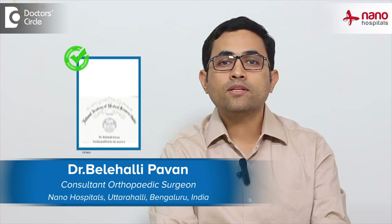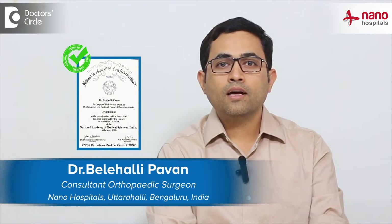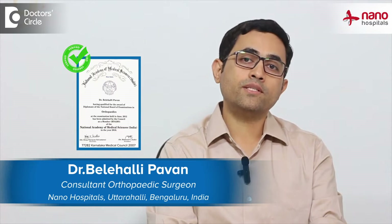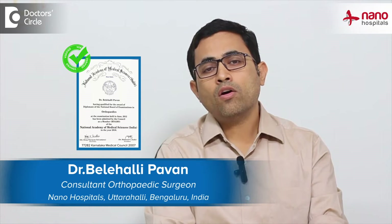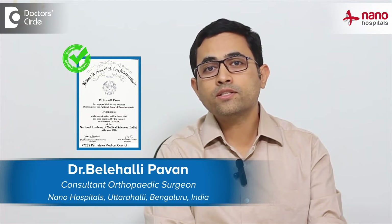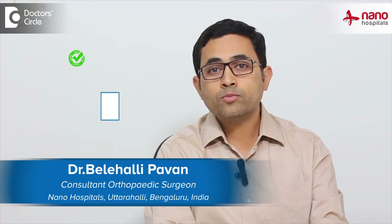Hello everyone. My name is Dr. Beleheli Pawan. I am an orthopedic surgeon and also a diabetic foot surgeon. I take care of all the non-healing wounds and the deformity that most of the diabetic patients come to nanohospital with.